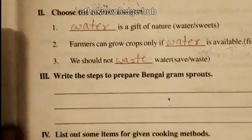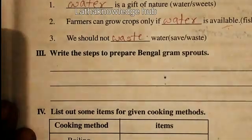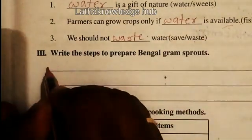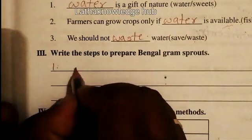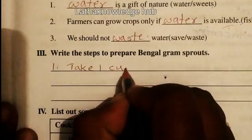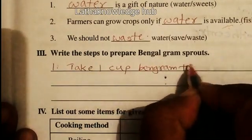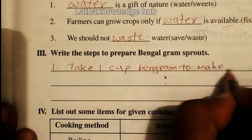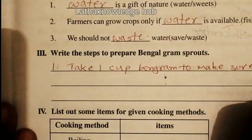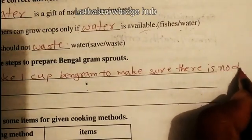Third, write the steps to prepare Bengal gram. First step: take one cup of Bengal gram and make sure there is no dirt.